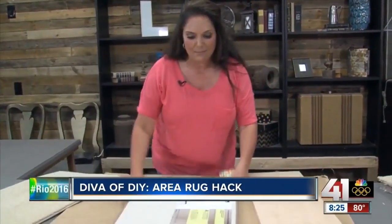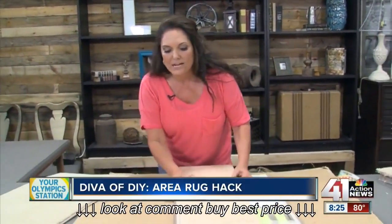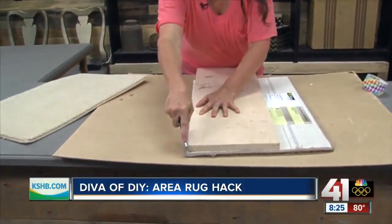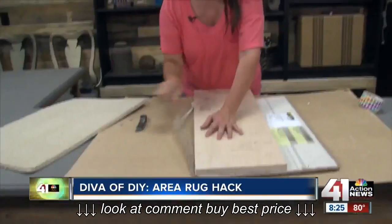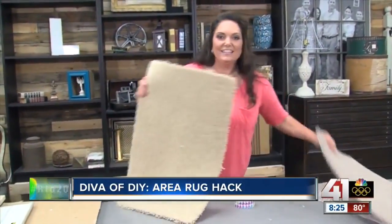You're going to take these carpet samples, flip them upside down, and you need a square or a straight board and a knife. Make sure this is a sharp knife — this is not for kids to do. This would be what the adults do, and you're going to cut off this little binding piece. Once you've done that, you're going to have pieces like this.